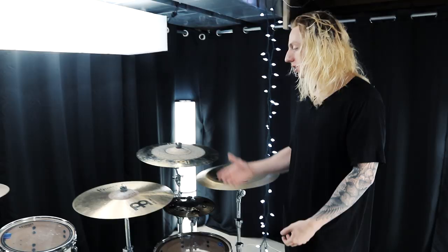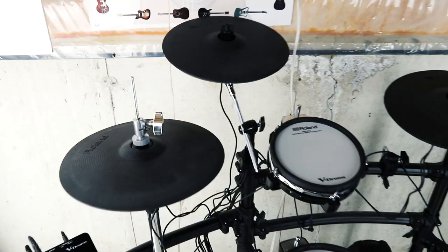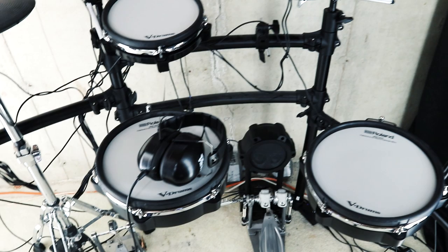Moving right along, let's take a look at my electric kit. This is my practice kit — this is where I actually do most of my playing and rehearsing, for covers, performances, or working on music. I spend most of my time at this kit because this basement isn't soundproofed, I have roommates to worry about, and there are neighbors as well.